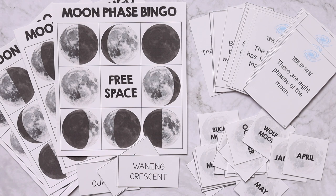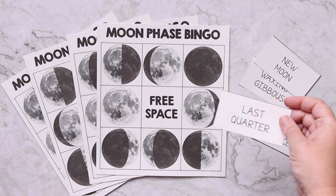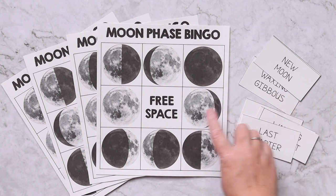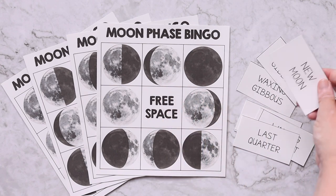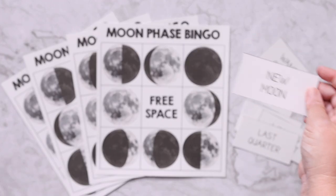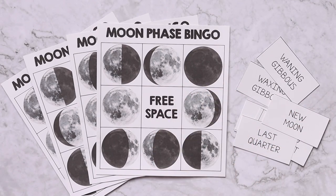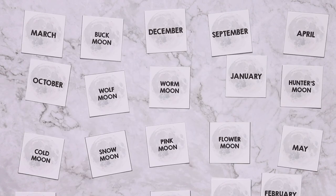No Wallback Way unit study or product would ever be complete without games, so the moon unit study includes three different printable games. The first game is moon phase bingo — you pick a calling card and then cover up the moon phase that matched. You'd pick up the new moon card, use a bingo chip to cover up the new moon, and the first person to get three in a row wins.